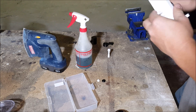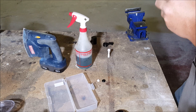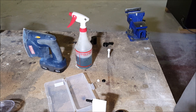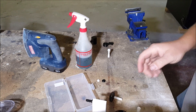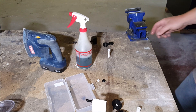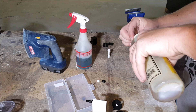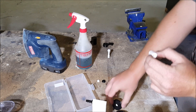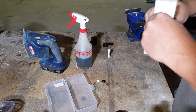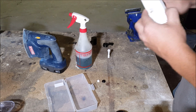Quite a bit easier. Let me get a different oil — I've got some air tool oil here. That's way better, so don't use 656; I was wrong about it.